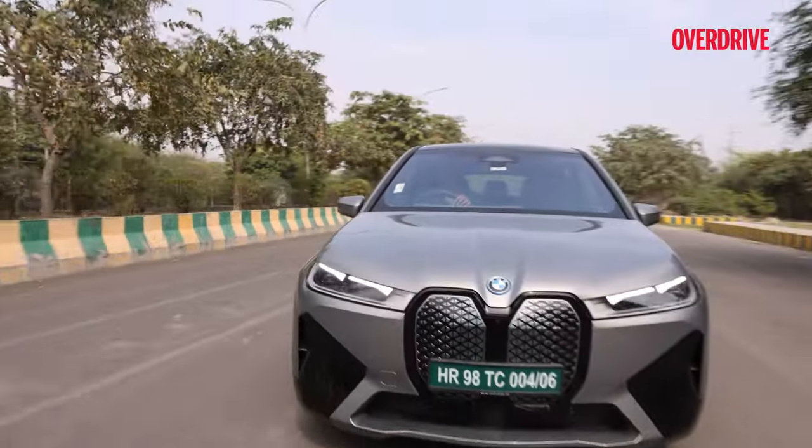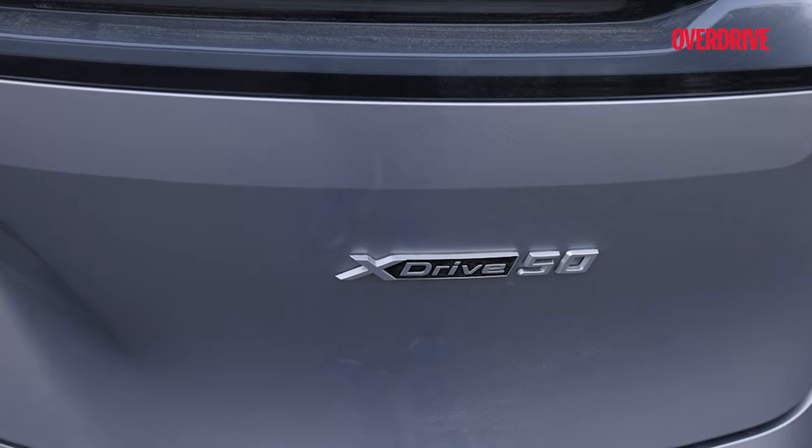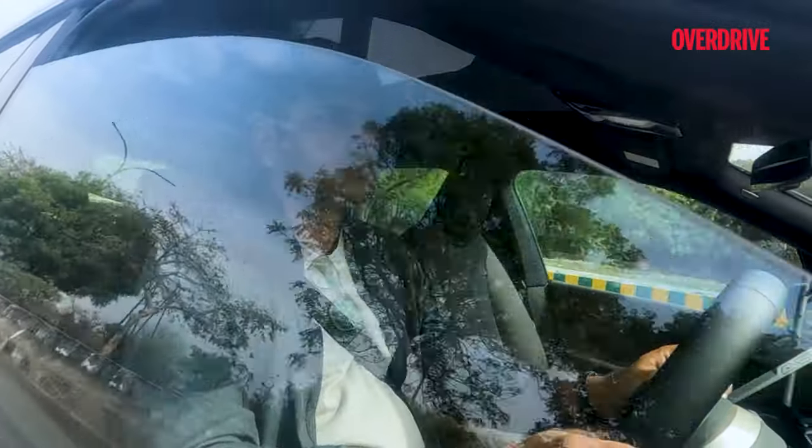Yes, that is the catch. We are driving the iX but with a different suffix, xDrive50. This video is all about the transformation the iX has gone through while going from 40 to 50.